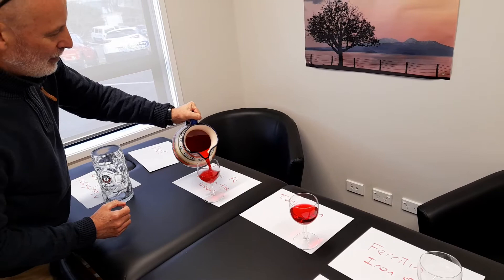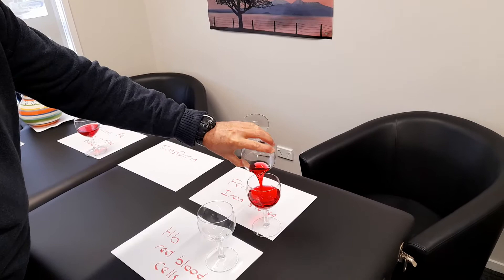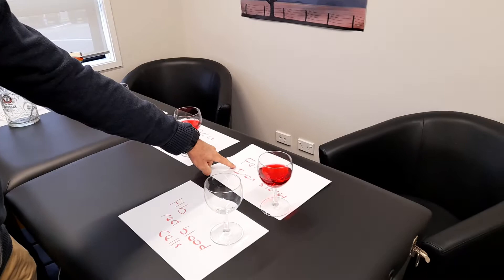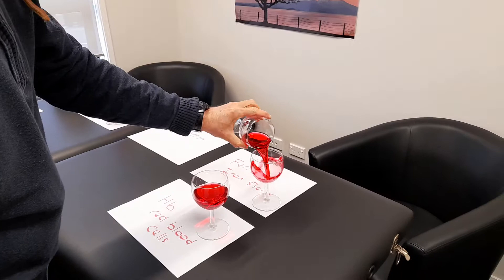But iron can't float around in the blood like that - it has to be transported on one of these buses. So we're transporting it onto transferrin. Then where does it go next? The bus transports it to ferritin, which is iron stores predominantly in the liver. We transport some more from the blood, eat a little bit more, and it's now got into the iron stores in the liver. Then it's going to get transferred to the bone marrow, where it gets turned into hemoglobin in the red blood cells, and this process carries on like this.